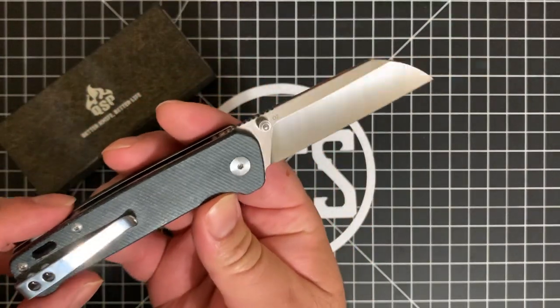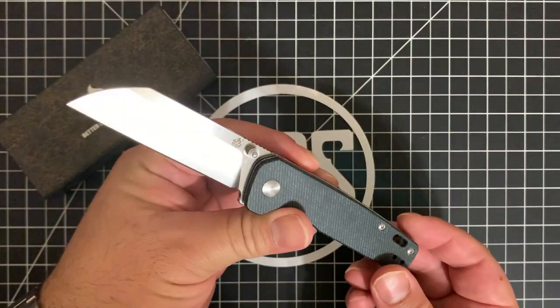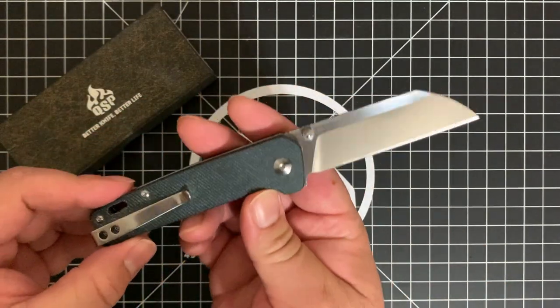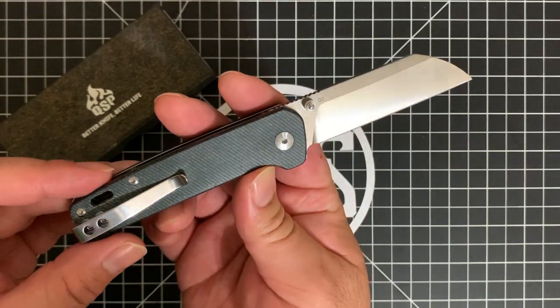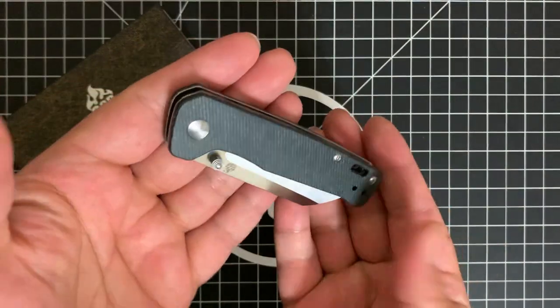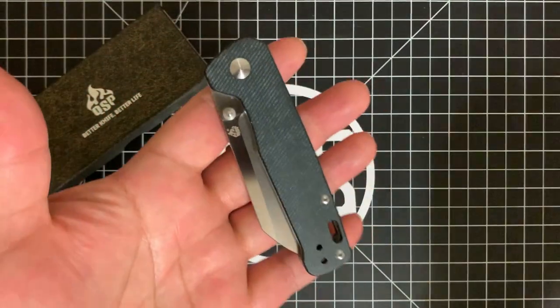This is the version in blue jean micarta with D2 steel. Awesome handles, beautiful blade, beautiful shape, deep carry clip. I don't want to get into too much — let's run the intro, and then I will tell you about my thoughts after EDC-ing this for quite some time.